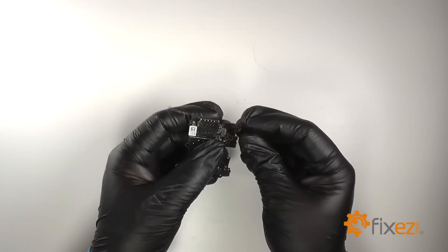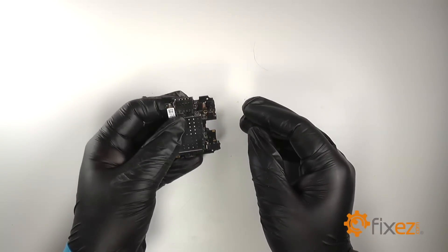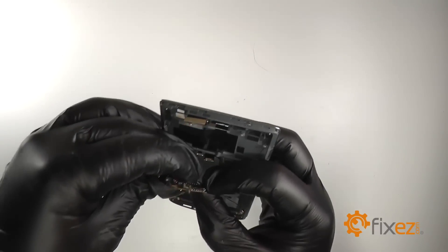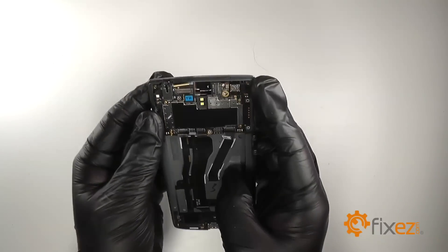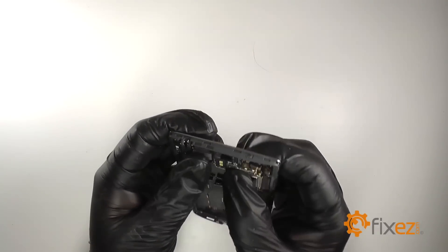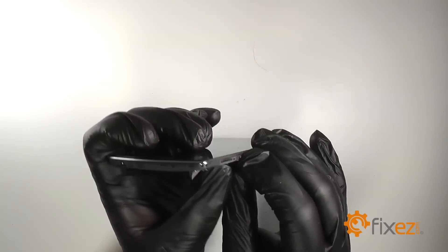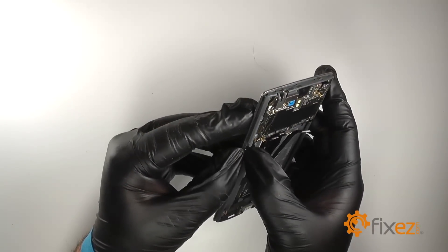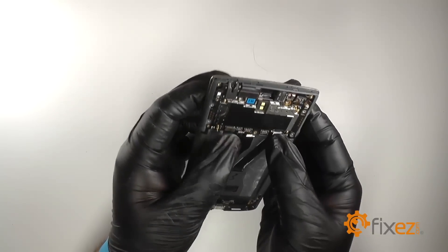Re-attach the front facing camera. We'll re-connect the button connector to the under right side of the motherboard. Re-seat the motherboard. Re-connect the LCD. Re-adhere the volume buttons to the side of the frame. Re-adhere the power button. Re-connect the charging dock port connector.